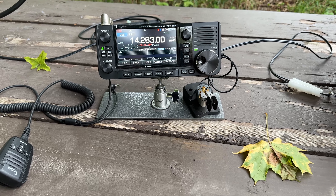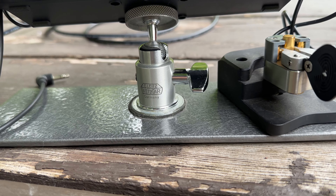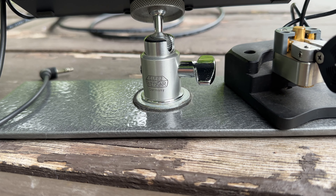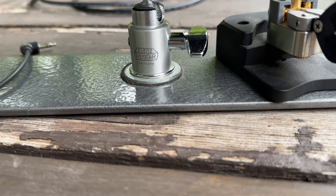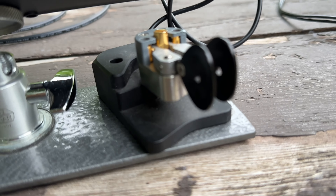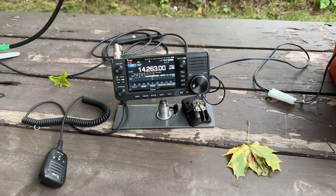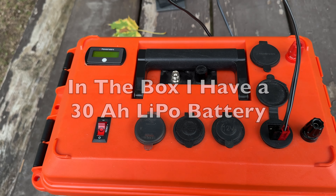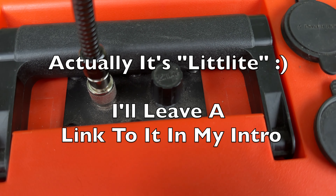This is my IC 705, and this is a custom base that I built — the tripod from my grandfather, which was a Leica mount. I took the top off and cut a piece of bar stock and spray painted it with textured paint. And there's my key — that's my Adventure Traveler key by Begali. It's a nice setup. Here's my battery box from PowerWorks, although I've added a battery gauge that shows percentage and volts.